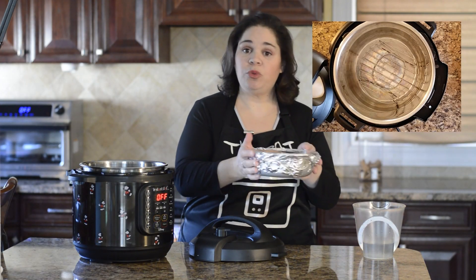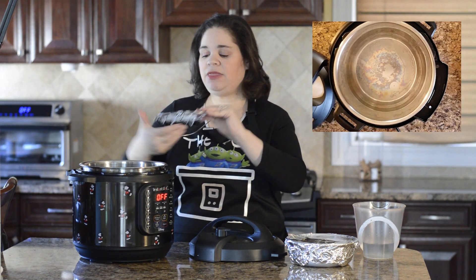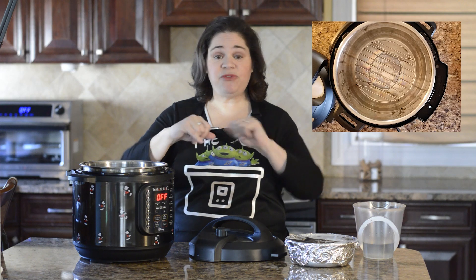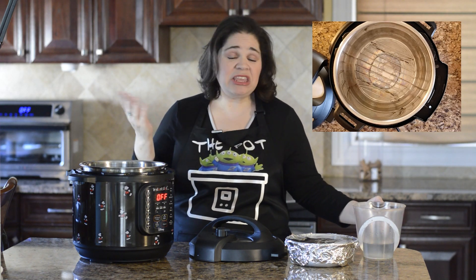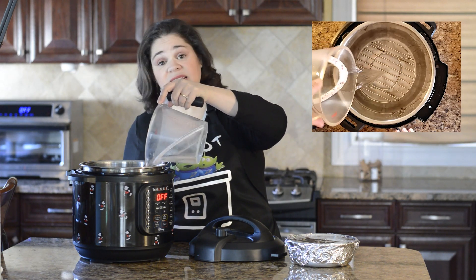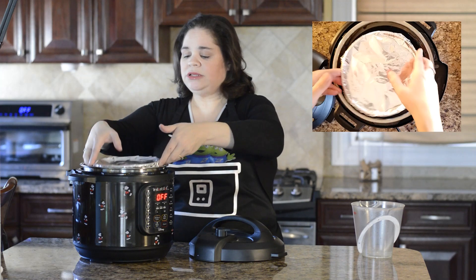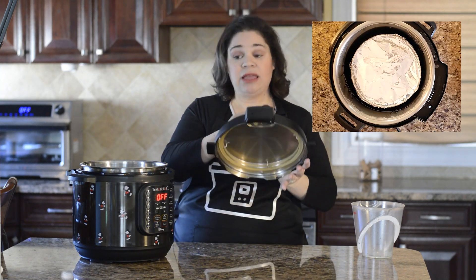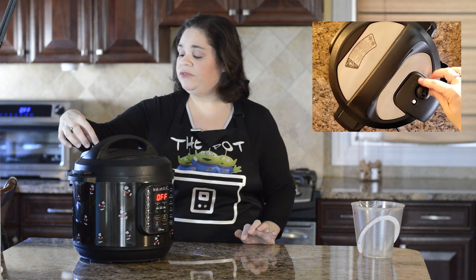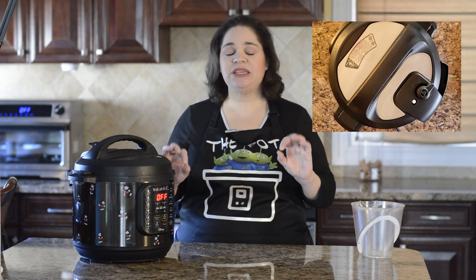We've covered our ring mold with foil and now we're ready to place it in the Instant Pot. First, make sure that you have your trivet in the Instant Pot. A good tip: if you don't have a trivet or you lost yours, just take some foil and create a ring, and you can use that as a makeshift trivet. You also want to have at least one cup of water in your Instant Pot — any time you cook with the Instant Pot you have to have a liquid in there. Place your cake ring mold on top of the trivet, lock the lid in place, and make sure the valve is set to seal. Now we're going to cook on high pressure for 50 minutes and allow it to natural pressure release for 15.